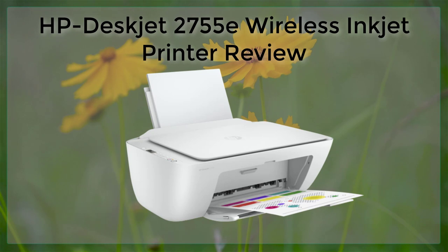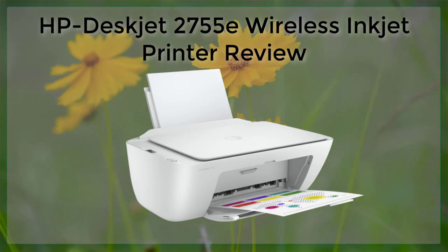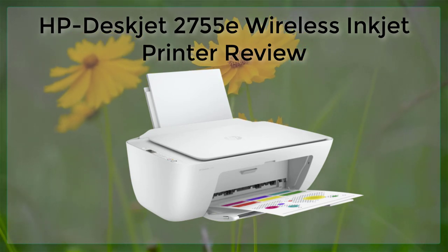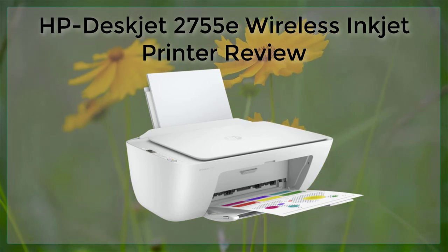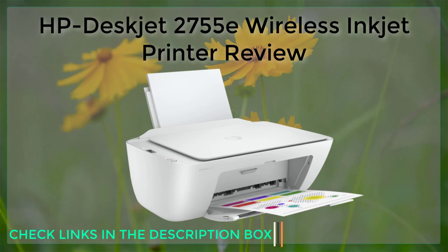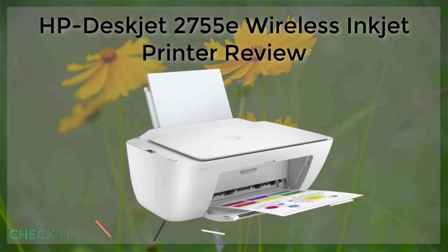Overall, the HP DeskJet 2755E is a great wireless inkjet printer for home and small office use. With its compact design, wireless connectivity, and variety of connectivity options, it's easy to set up and use. The printer offers fast print speeds and high quality output, and the ink usage is efficient with user-friendly included software.